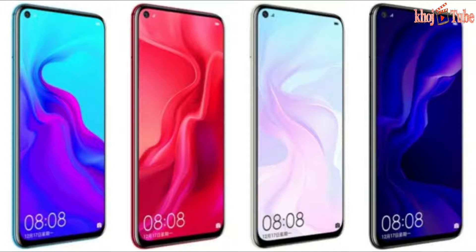It contains a fingerprint sensor on the rear panel and also face unlock features. The Huawei Nova 4 is powered by a 3,750mAh battery.